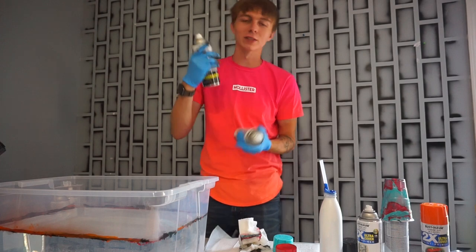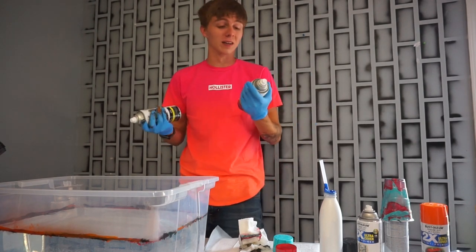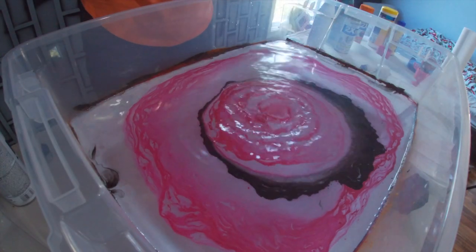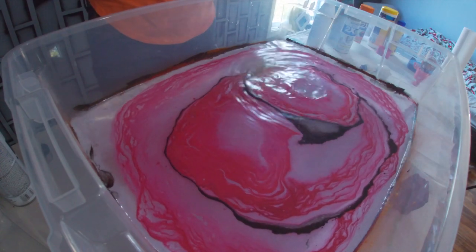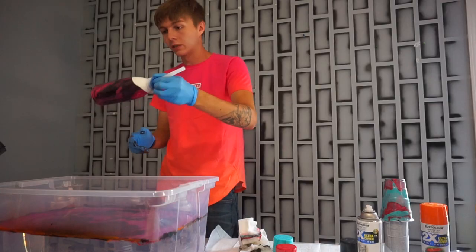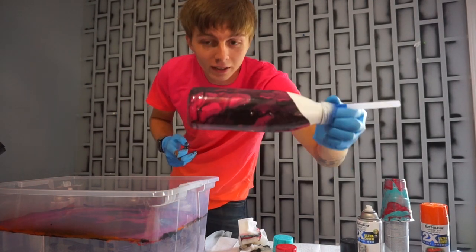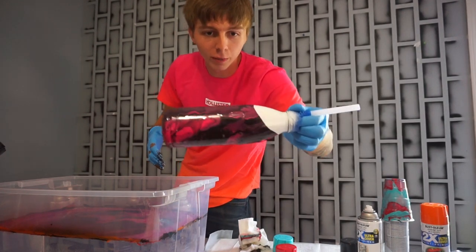If you guys want to see another video like this, make sure you subscribe. Dip it slowly... I don't think it turned out well either, but honestly it turned out better than everything else did. I didn't have to push the stuff to the side, so I'm gonna try that technique for the Funko Pop. Look at that — it looks just amazing.